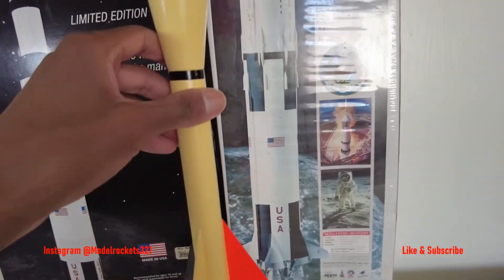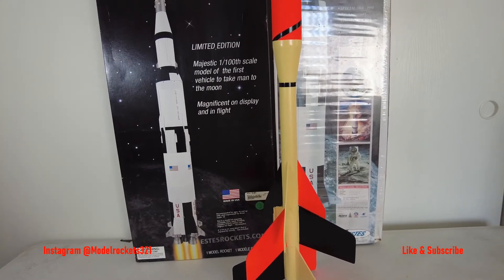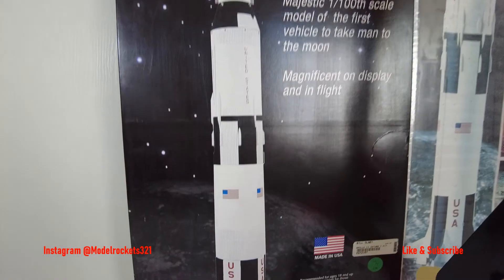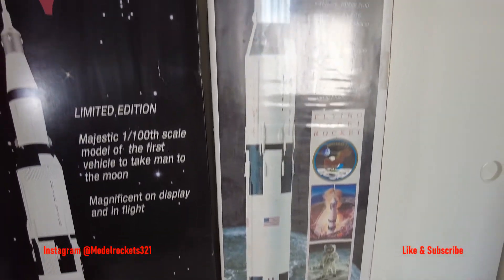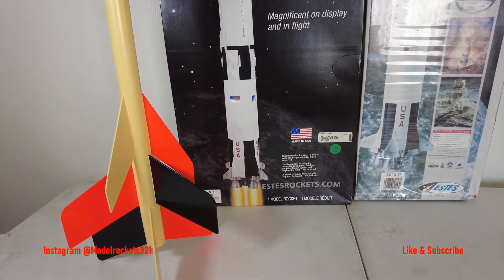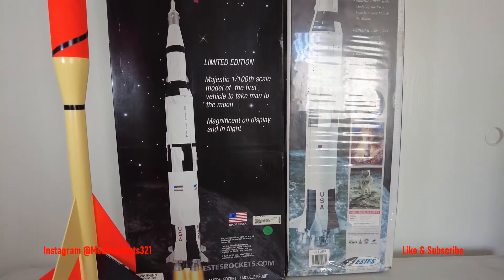Plus maybe another rocket — I'm thinking about a Saturn I-B. I'm also looking at a Saturn I SA-7, which is a really nice one. Those are just some rockets on the build list that I want to build. Sometimes I build a couple rockets at one time. But that is what's up right now.